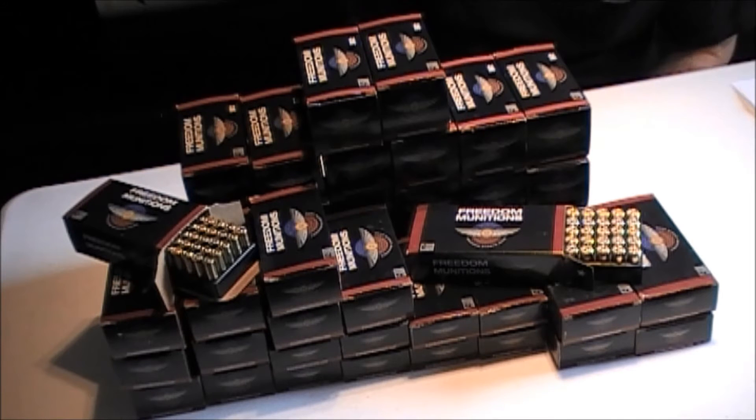The guns that we're running are Glocks, Sigs, Ruger SR series, Smith & Wesson M&Ps, a couple of 1911 Colts, and a few various AR-15s.